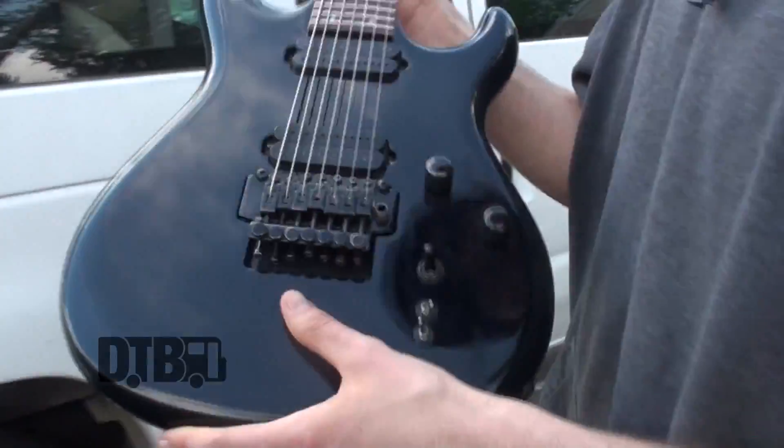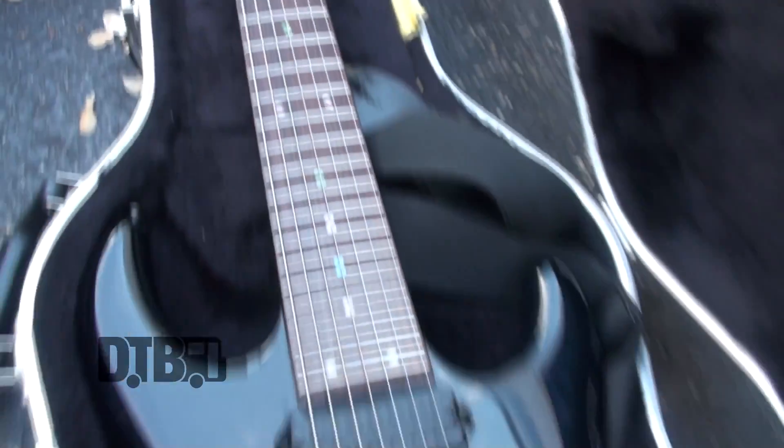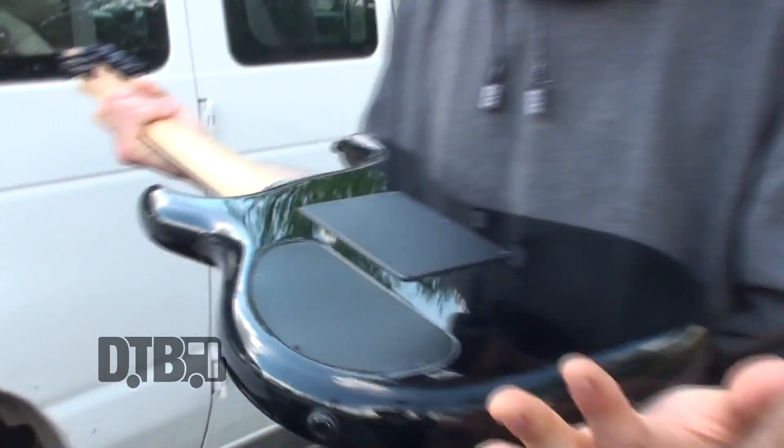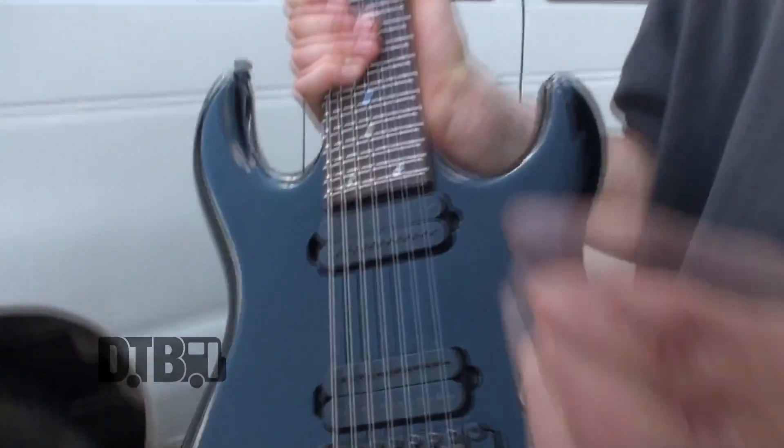This one is a Carvin DC727, and this is my primary axe. I actually used it to record the new album, so I've really been digging it a lot. I've been using a Floyd Rose on it as well with the whammy bar somewhere in the box. I've been digging the tones I get out of it, and it just seems to be the right scale for what I'm looking for and looking to do.